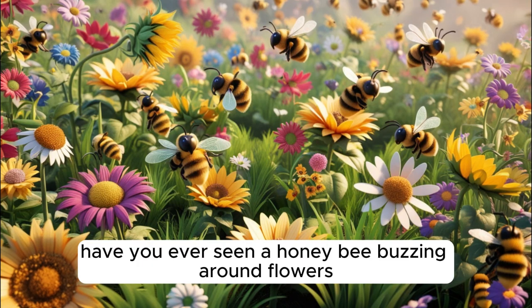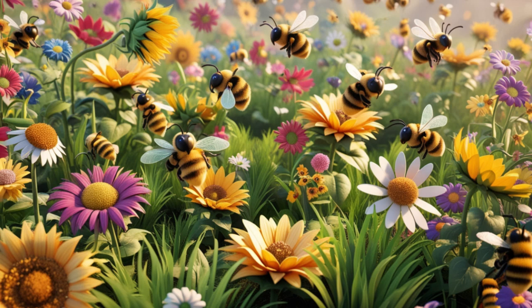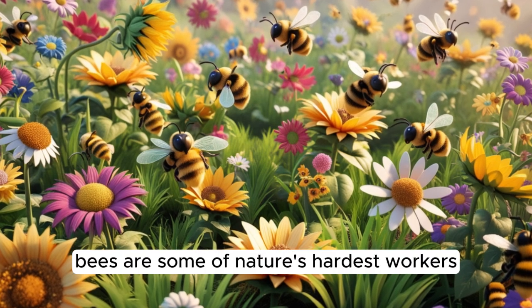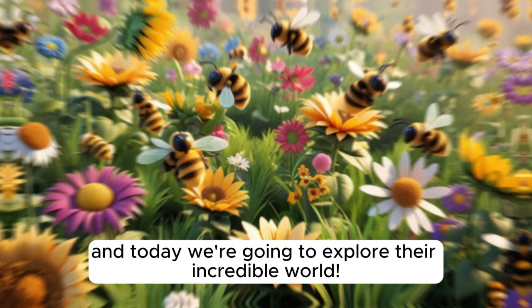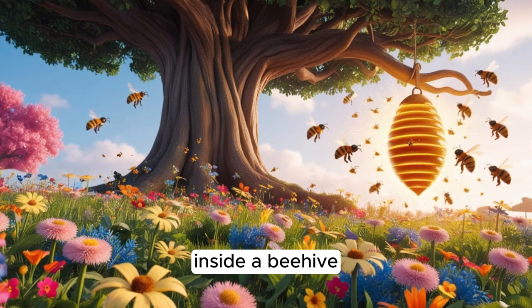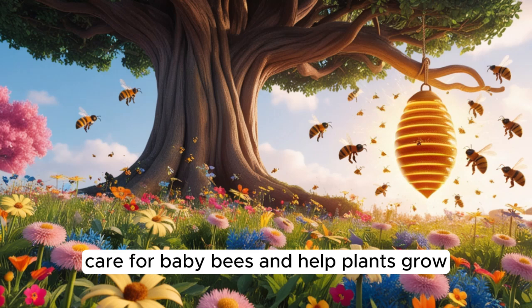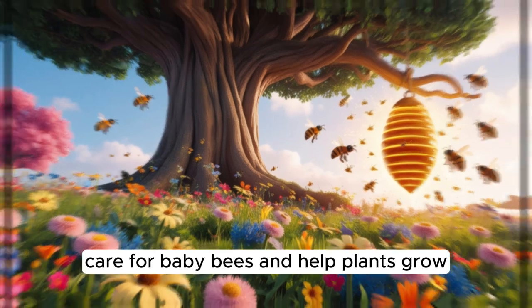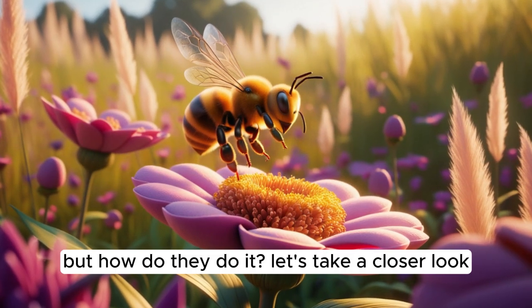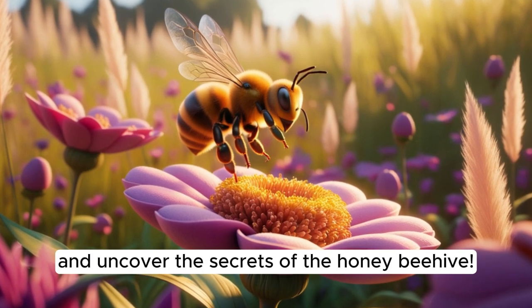Hi kids, have you ever seen a honeybee buzzing around flowers and wondered what it's doing? Bees are some of nature's hardest workers, and today we're going to explore their incredible world. Inside a beehive, thousands of bees work together to make honey, care for baby bees, and help plants grow. Let's take a closer look and uncover the secrets of the honeybee hive.